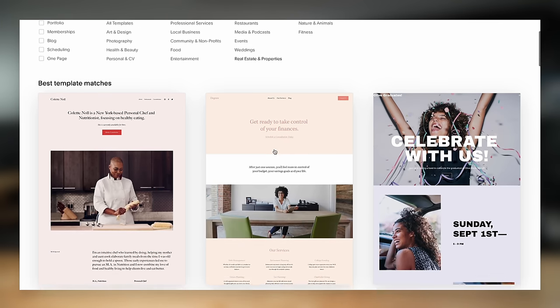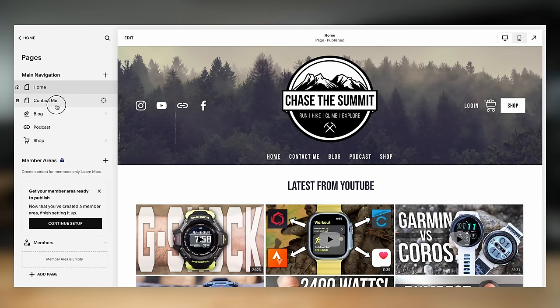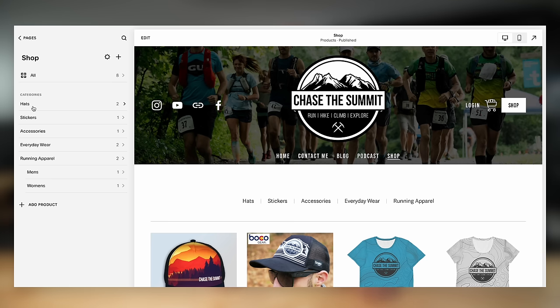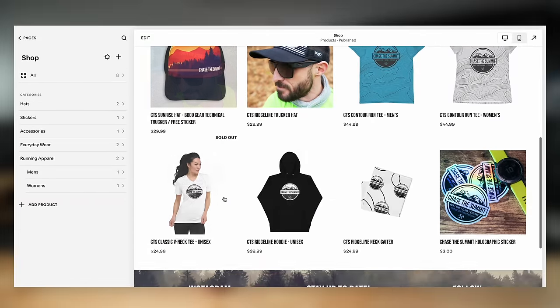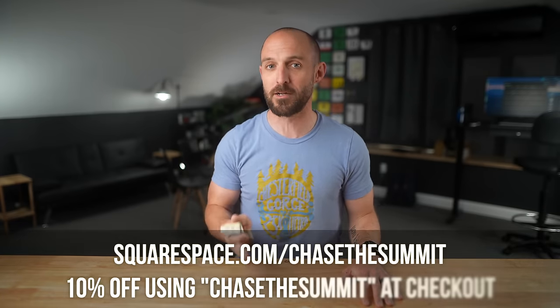Before we get to the good stuff, a shout out to the sponsor of this video — Squarespace. If you don't know what Squarespace is, they make websites incredibly easy to build with no coding or computer knowledge required. All you need is to type, click, and drag using one of their pre-made templates, which cover everything from photography and video to podcasting and restaurants. I've personally been using Squarespace for years at chasethesummit.com for my blog, podcasts, and merch store. Head over to squarespace.com/chasethesummit for 10% off your order.